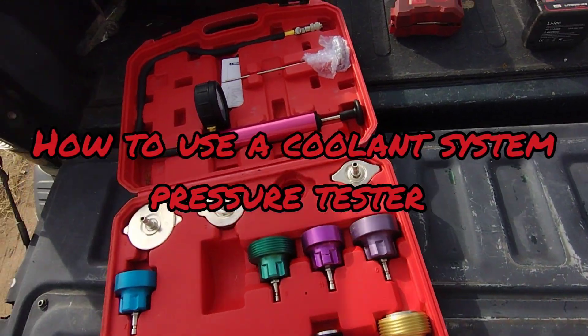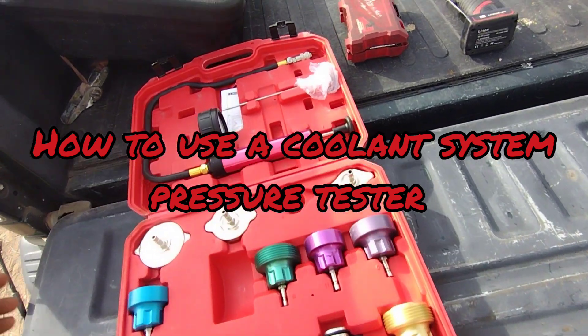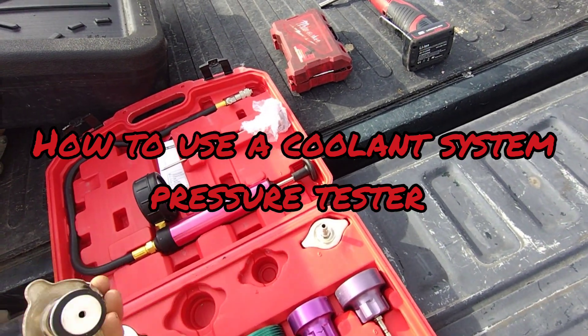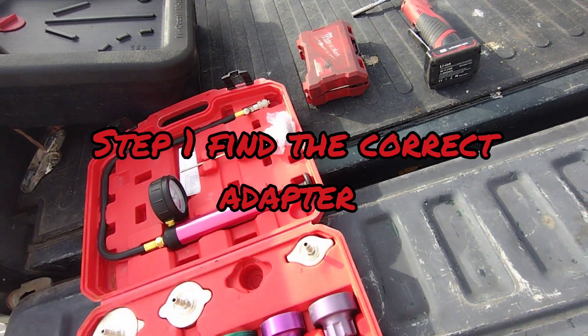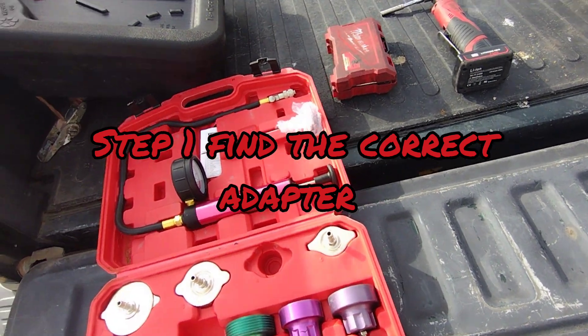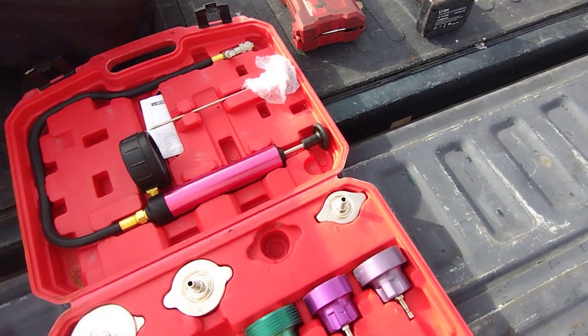At the shop where I work, we get a lot of new people that start out as lube techs and want to move up, and it's surprising how many don't know what a coolant pressure tester is for.